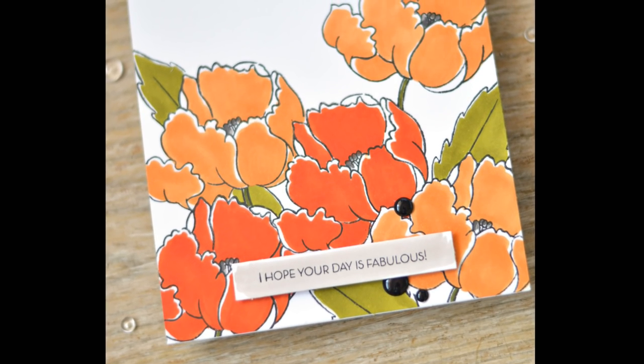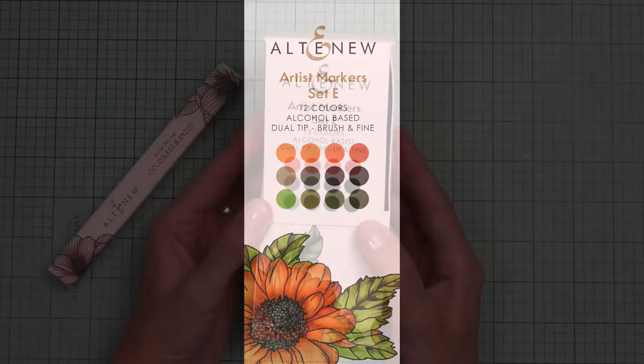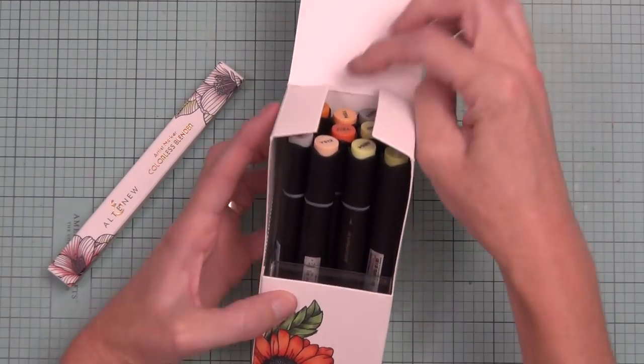Hi, it's Therese from Lost in Paper and today I'm going to be doing some graphic style coloring using these beautiful new colors from Altenew. This is their newest artist marker release and I've been really excited about this one because it has my absolute most favorite colors from Altenew.